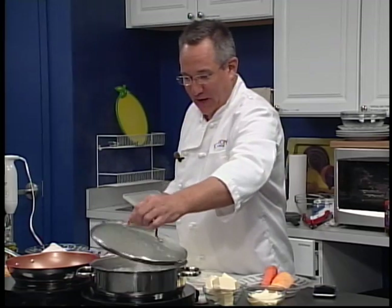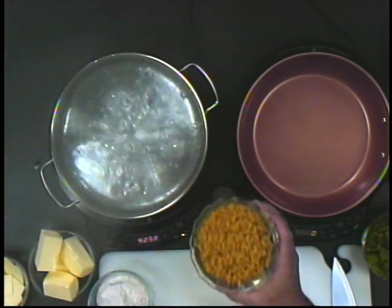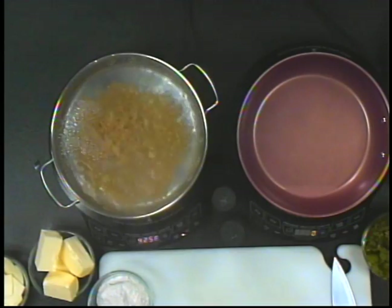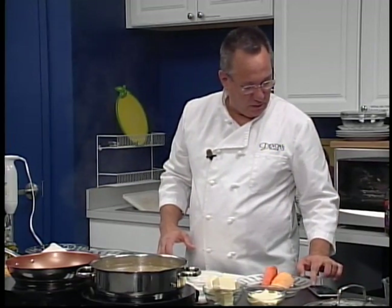We're going to start off — I started our water boiling, because nothing takes longer than watching a pot of water try to boil. So we started the water nice and early. I'm going to put in my few cups of pasta here, and I'm going to set my timer so that we will not overcook that pasta. We're going to set that for nine minutes, which is what the box recommends.